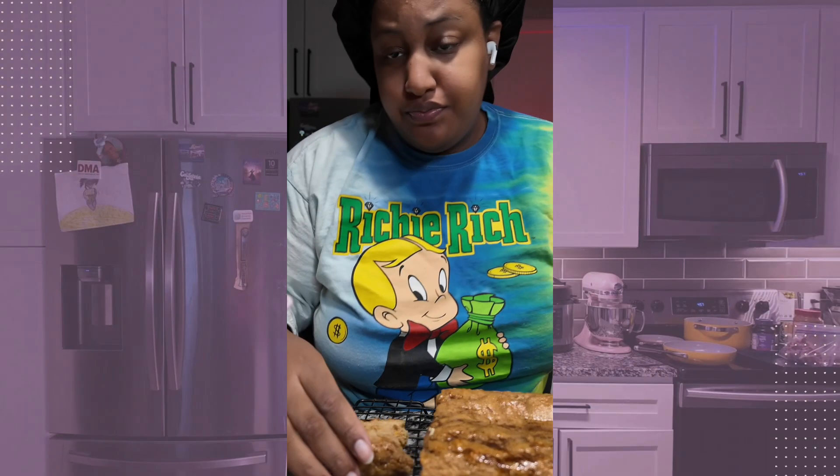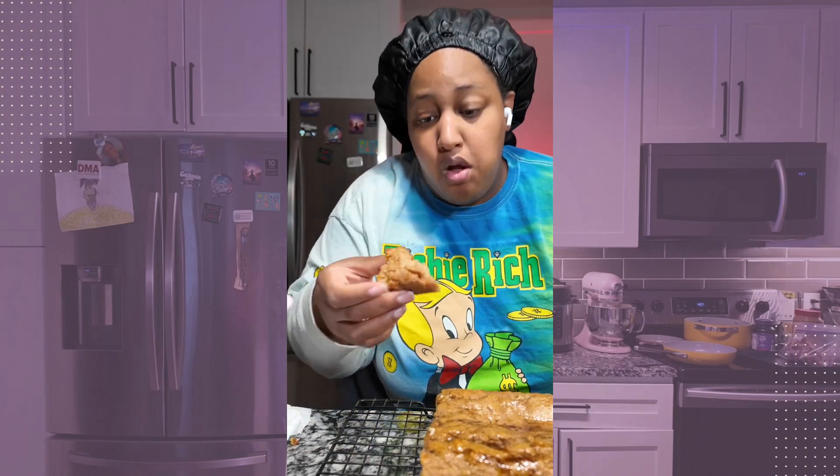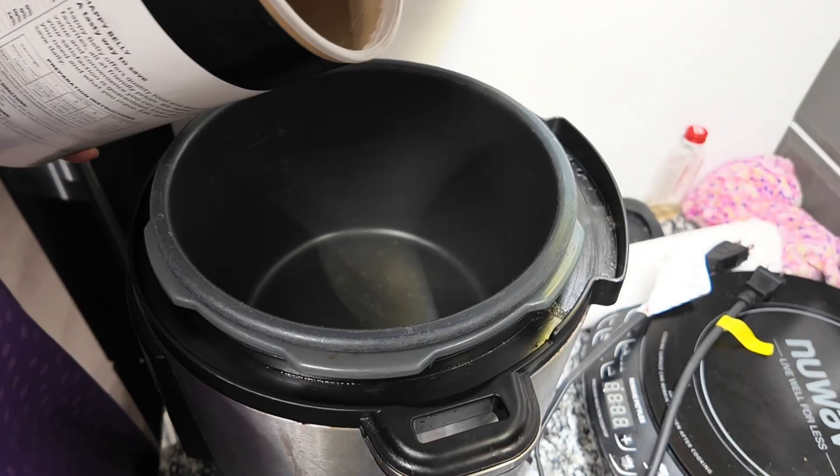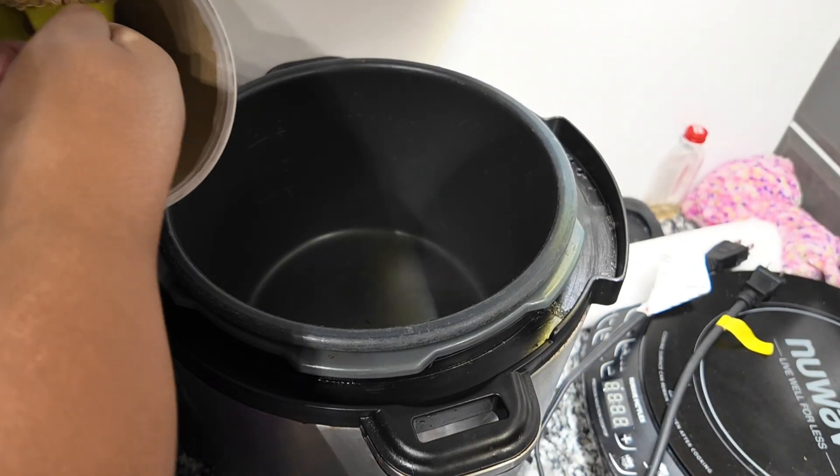If you like a sweet breakfast this is definitely something you need to put high up on the list. It's very good — try it.